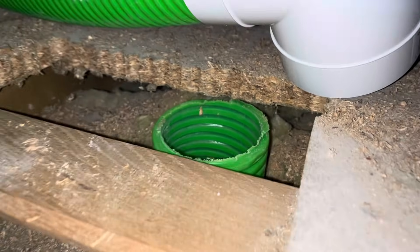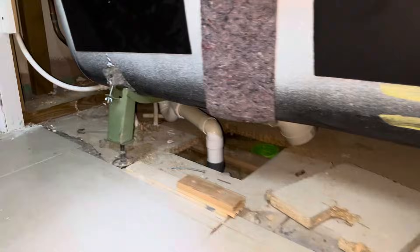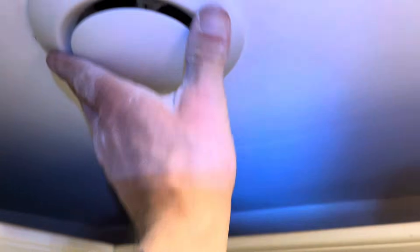So here's the tube coming out of the kitchen, the bottom of the bath, and it'll be taken up there to the MVHR. And here's the vent in the kitchen — that's the vent in place. Put this on and it's finished.